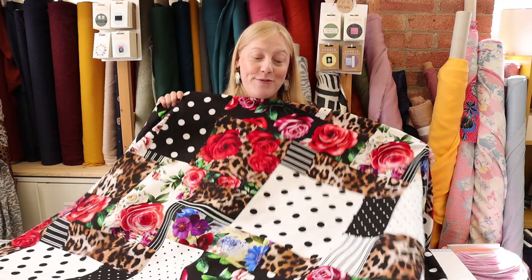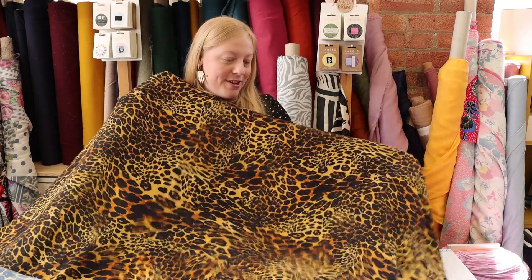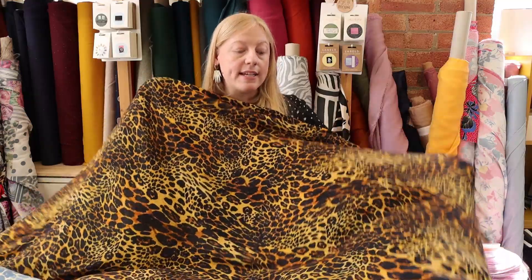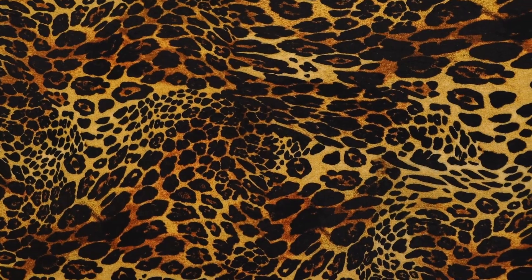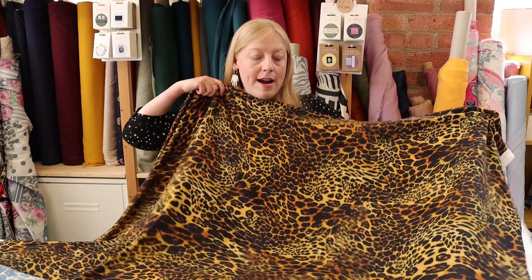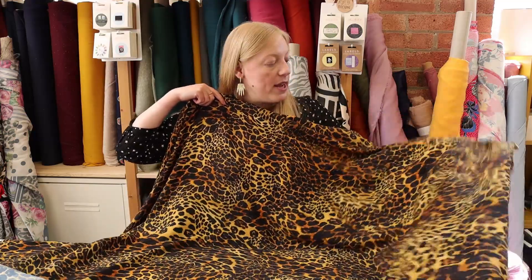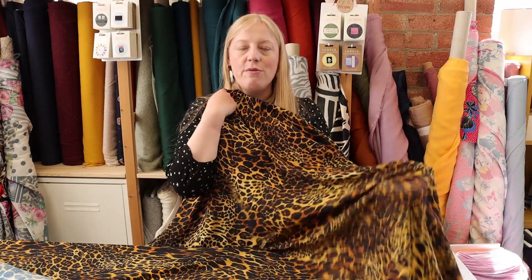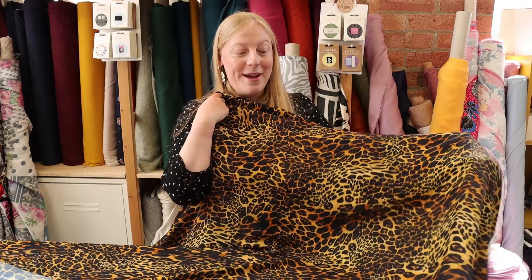This is a very classic animal print design with classic yellowy brown colors in the background — very on trend at the moment. Again sourced from Italy, it's an ex-designer viscose twill with that really beautiful soft brushed finish, so it's so soft against the skin. It's non-directional so you wouldn't have to worry about any direction when sewing, and it's completely opaque. As well as working for a dress pattern, we also thought you could make culottes — we pulled out the Named Pattern Nini Culottes, which would look really amazing paired with a plain black t-shirt.